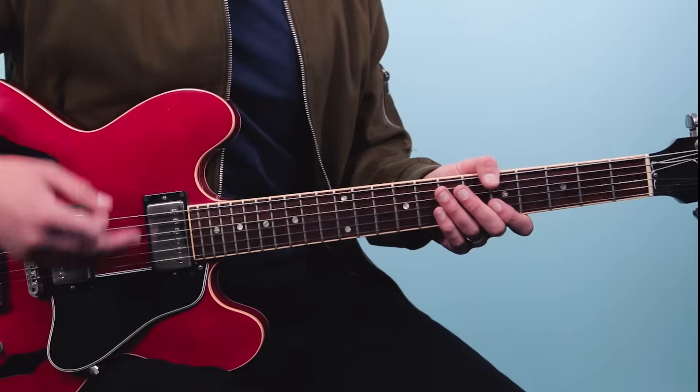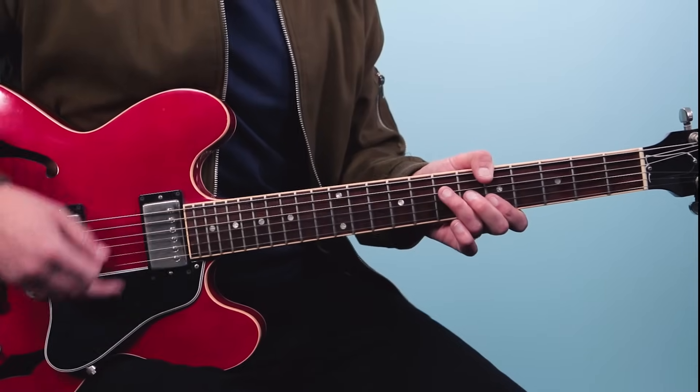So here is the chorus section - I'm just going to rewind four bars and put that all together. Here we go: one E and a, two E and a, three E and a, four E and a.